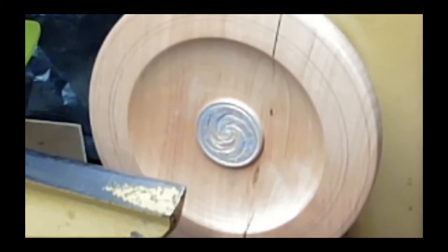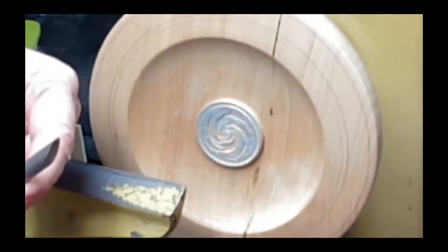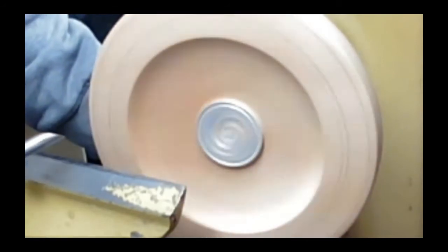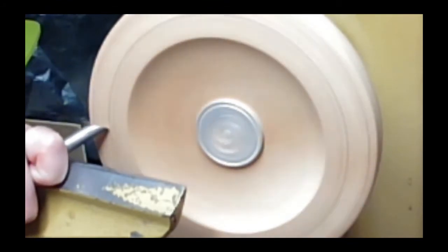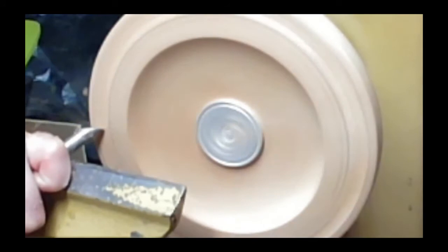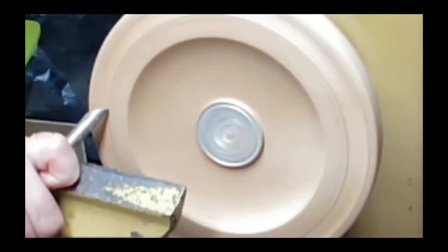You can do this with any number of different tools — a bowl gouge, a spindle gouge. I'm going to use this — all it is is a round piece of tool steel with a slant put in it. It's called a coving tool. You can basically use it as a scraper or a shear scraper. Pay attention to the angle of the cut here, folks — he's using it like a scraper or a shear scraper. That's a scraper; if I want to shear it I can bring it up here like this.